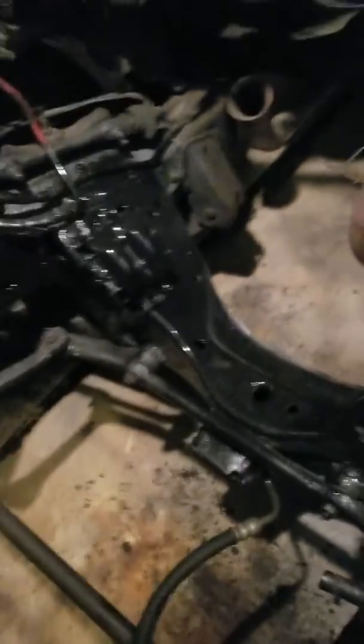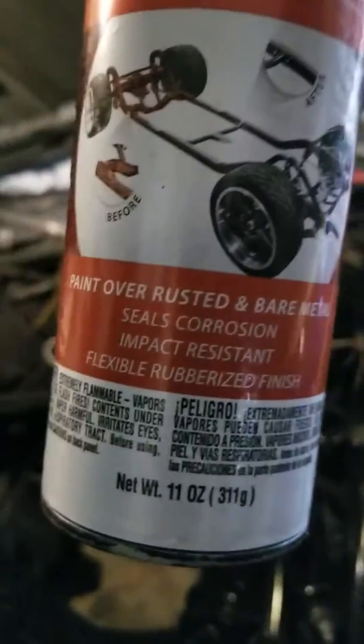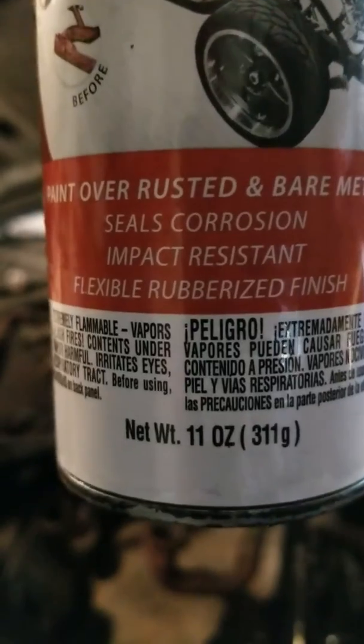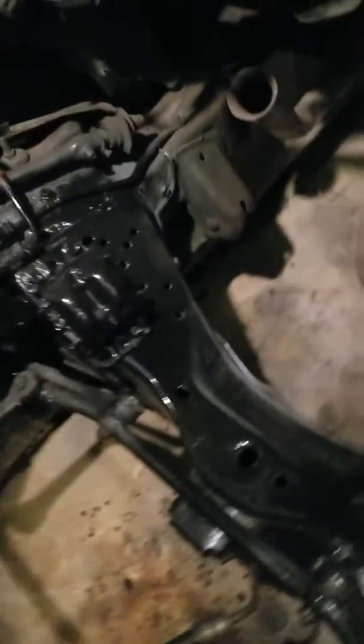I got to get this baby ready to drop the engine in, so that's the first step. This is the product right here called Rust Barrier — you can see it paints over rusted and bare metal and stops the corrosion. It's impact resistant, flexible rubberized coating for the frame. I'm gonna put a couple more coats on it.